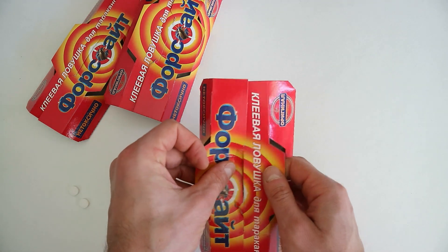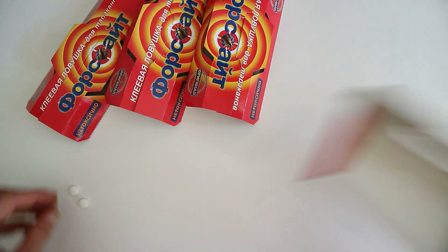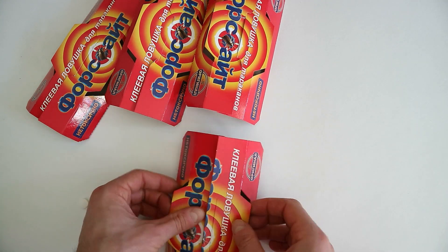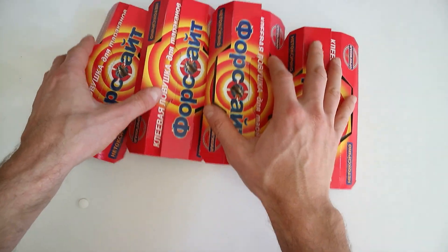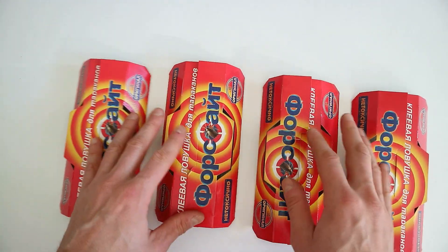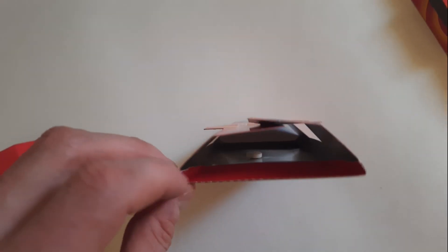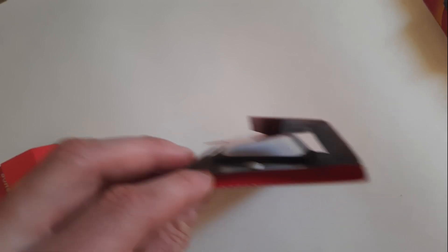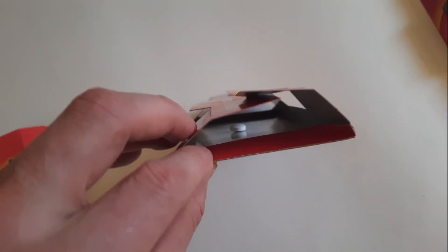Липкая поверхность сверху полностью закрыта. Даже если сверху случайно наступить ногой, просто верхняя часть прогнется и приклеится к клею, но нога с клеем не соприкоснется. То есть на спину кошки или собаки, играющей на полу возле ловушки, такой домик не прилипнет. Ловушку можно смело переворачивать, наклонять, даже просто забрасывать в узкую щель за мебель — таблетка останется в ней.